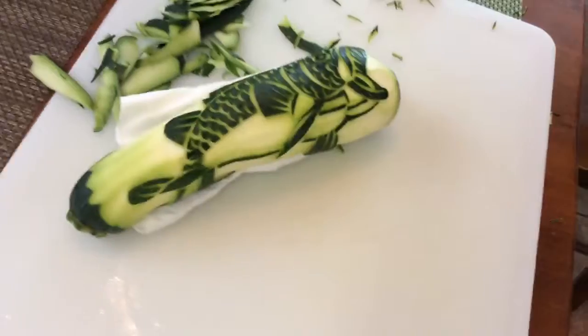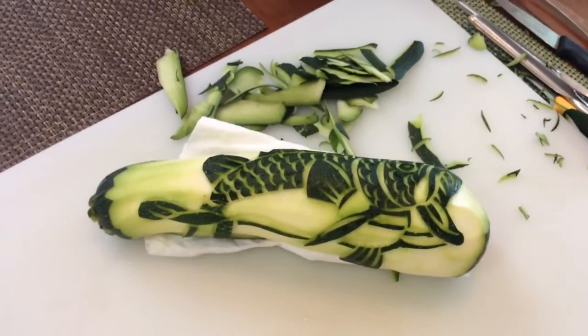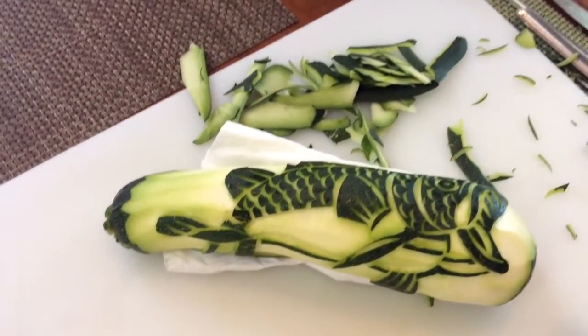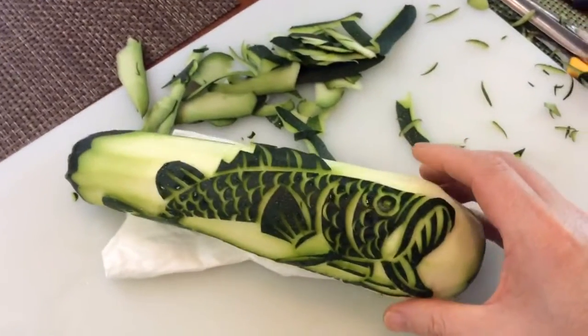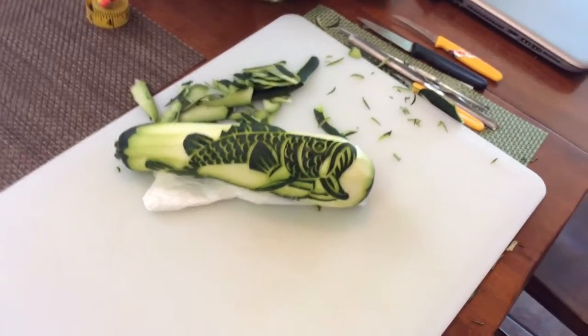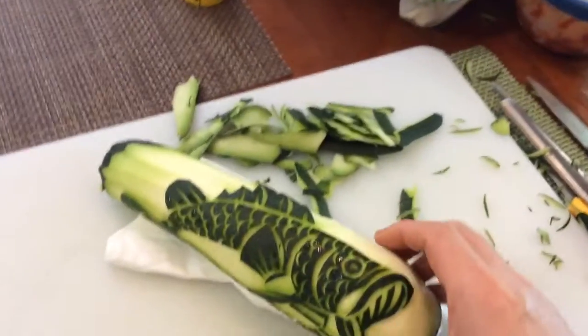Oh my God. I started to hate cilantro after I met John, because every time I'd eat cilantro he would say, 'I love cilantro, it's so verdant.' Oh my gosh. That's so good.